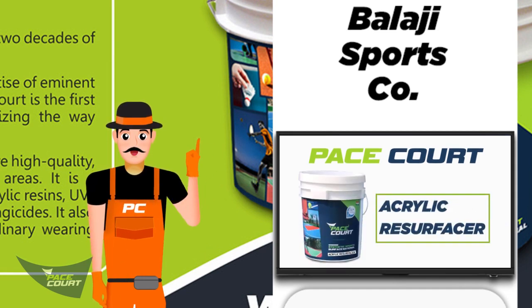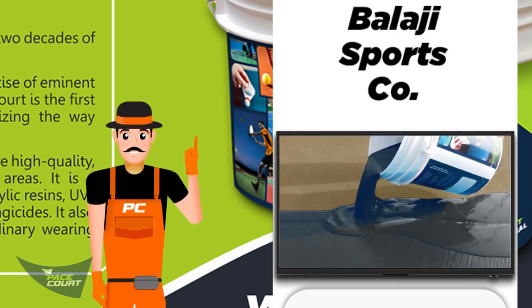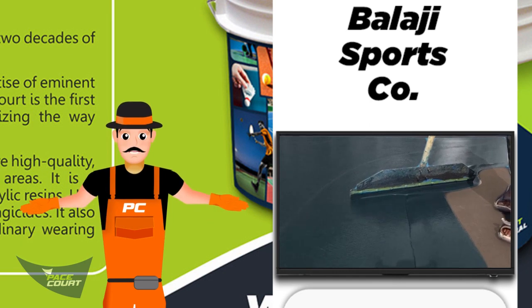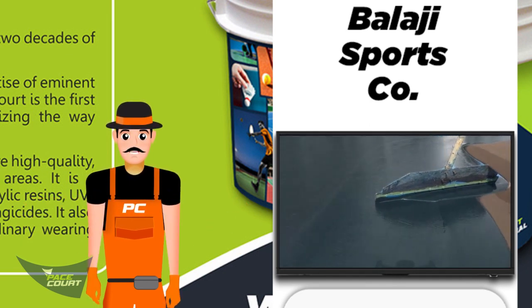Our PaceCord acrylic resurfacer is a concentrated 100% acrylic latex binder that is specifically designed to be mixed with silica sand and applied to bitumen or concrete recreational surfaces.